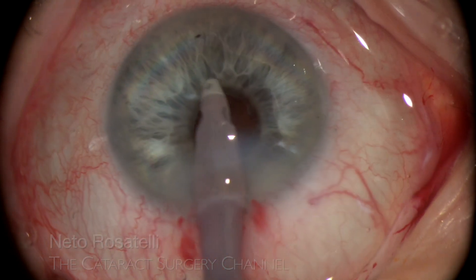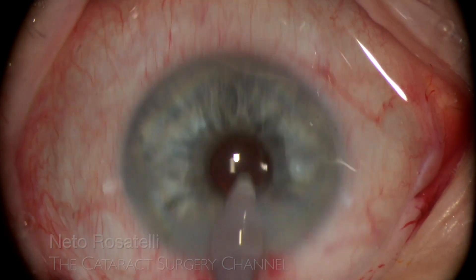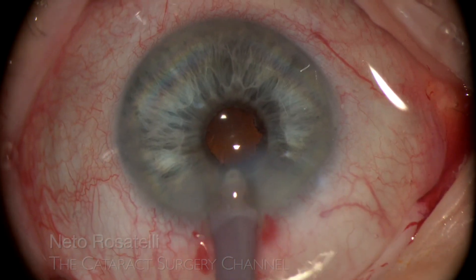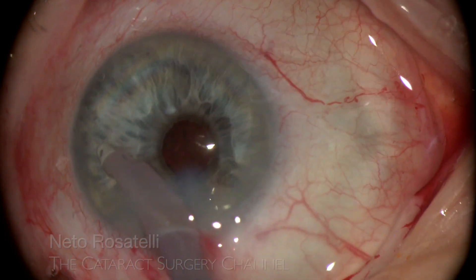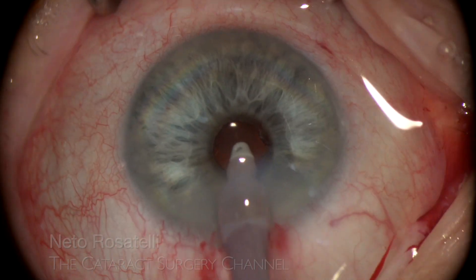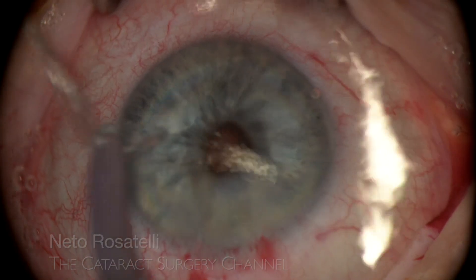The reverse pupillary block is broken by tapping the eye to allow any OVD still remaining below the iris to come forward and be aspirated. The strategy of aspirating the bag's OVD prior to removing the ring proved its value.